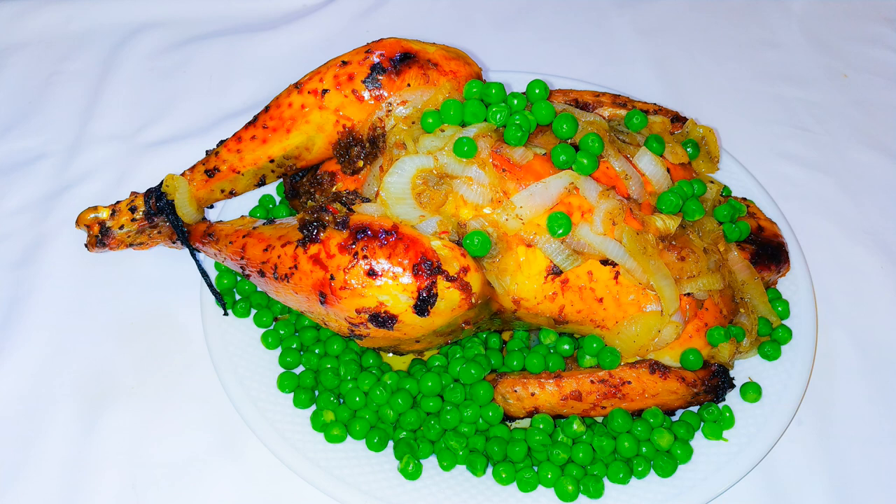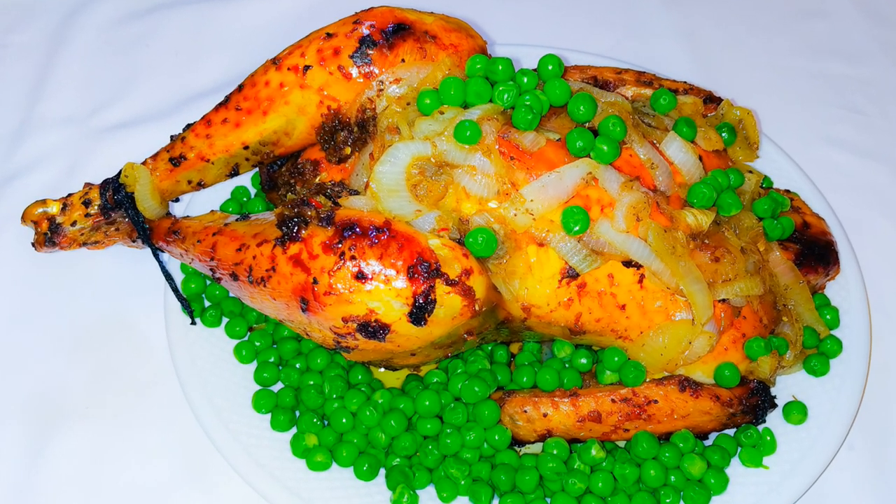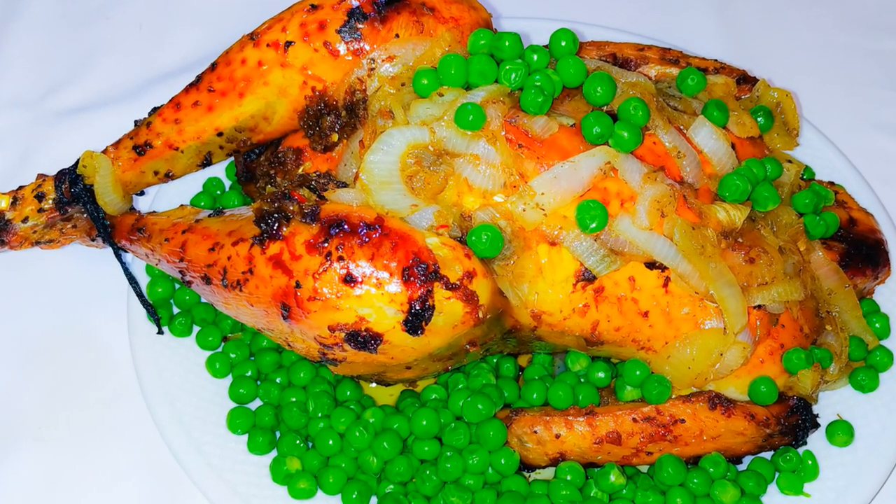Ladies and gentlemen, our roasted chicken is ready! This chicken is a VVIP so you better show it some respect. What do you think — are you going to give it a try? If you do, let me know in the comment section how it comes out. This is definitely going to please your visitors. If you haven't subscribed, please hit the subscribe button, share this with family and friends, leave a thumbs up, and I'll see you next time — bye bye!